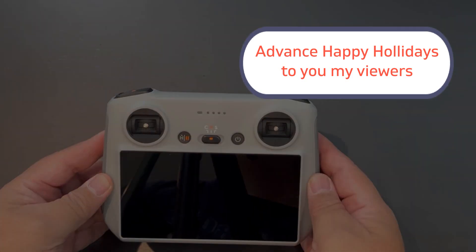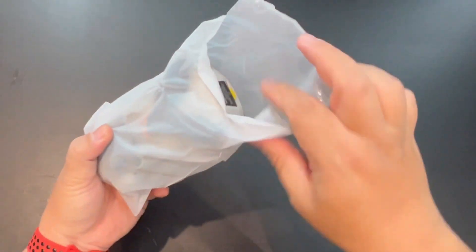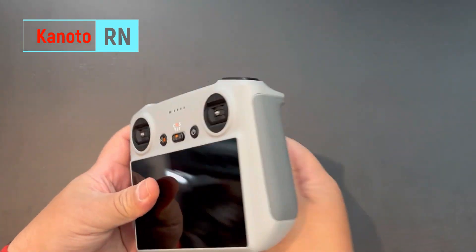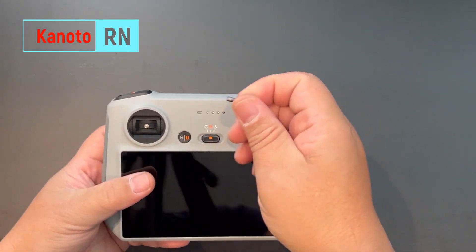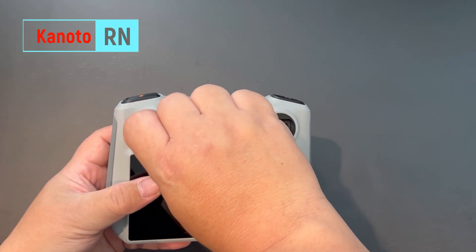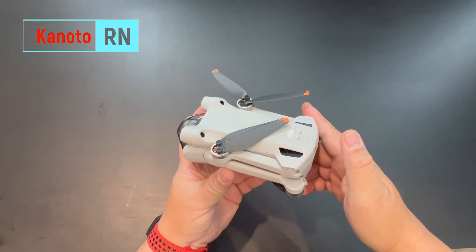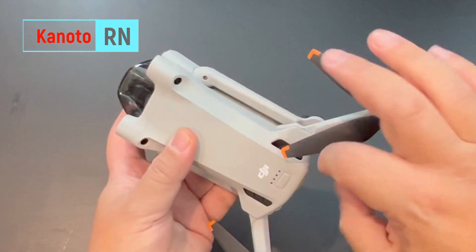To give you the specs: this drone has a weight of 249 grams. If it's above 250 grams, you need to register it. It also has 4K HDR video with 48 MP photo capability, and vertical shooting — a special feature I really like. It also has three-direction active obstacle sensing, which will help you avoid obstacles.